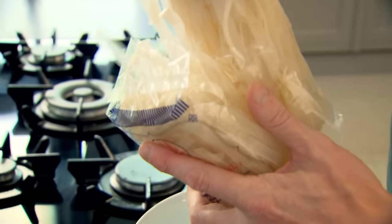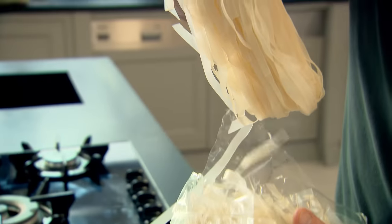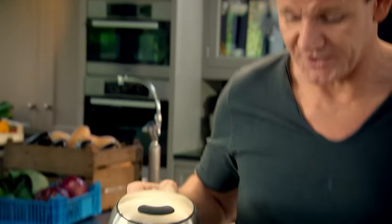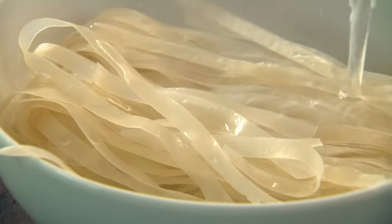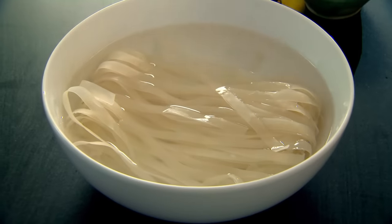First off, we're going to soak our noodles. These are rice noodles — into a bowl and just pour hot water over them. Soak and rehydrate for 12 to 15 minutes to soften up. If you've got a wok, perfect. If not, just a normal-sized frying pan with big sloping sides.